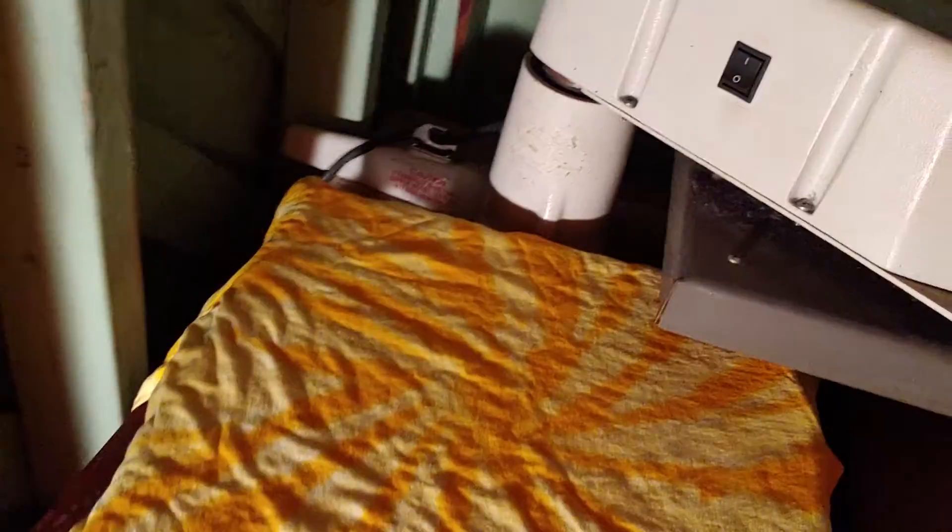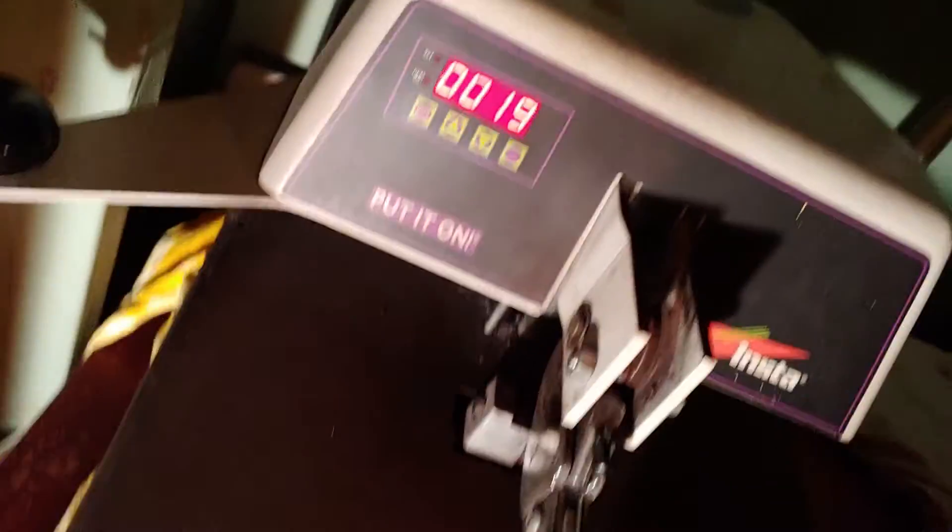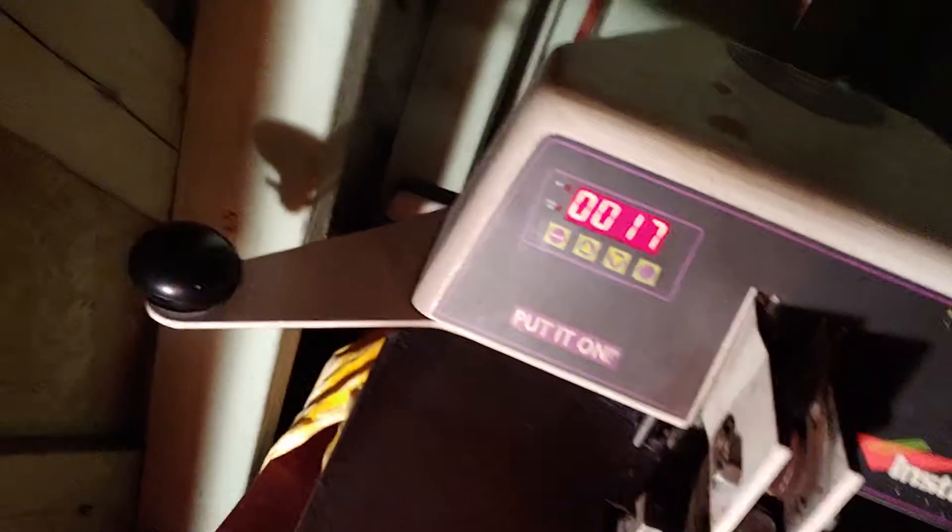Okay, everyone, here's just a monumental moment. I'm getting ready to print my first Pot Farmers of America design on this orange tie-dye shirt. Colors are not compatible, but that doesn't bother me. I'm fine with this.